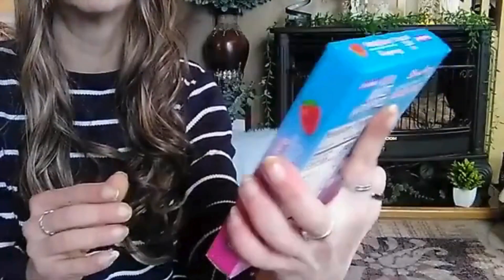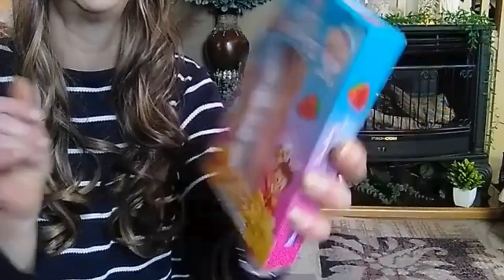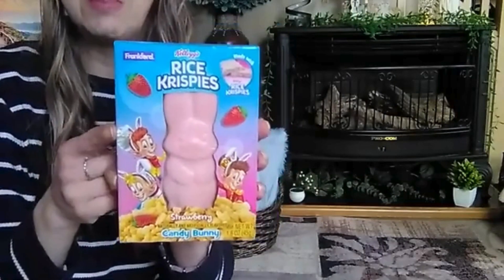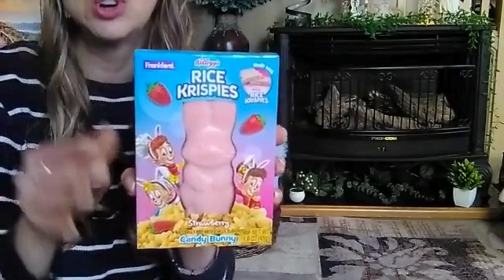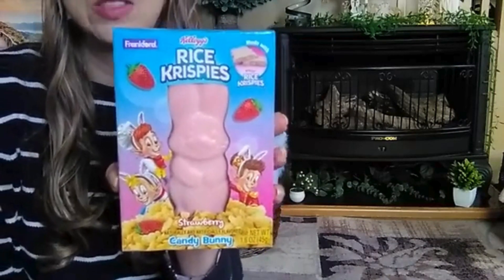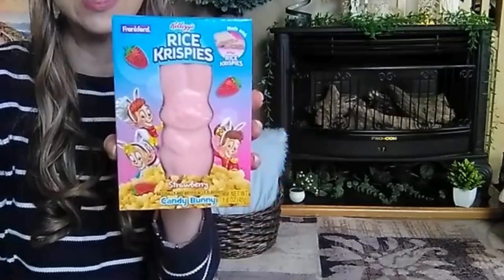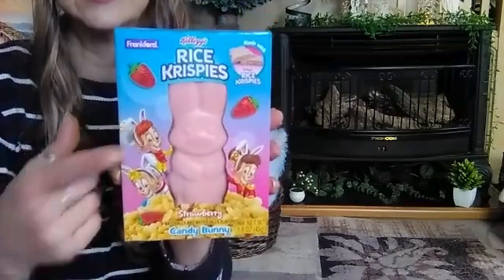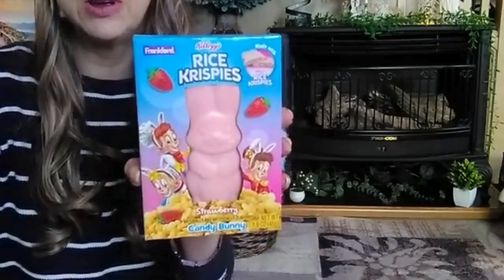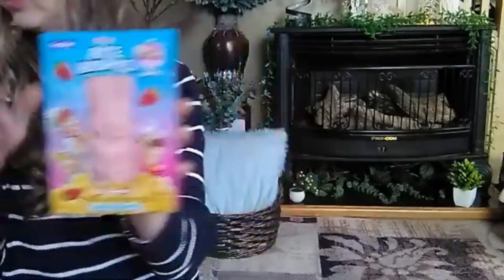Then I saw Rice Krispies Strawberry — made with real Rice Krispies, it's a Candy Bunny Strawberry. I had to pick this up. They had this one and then they had the original Rice Krispies Treat Bunny. My older son loves anything strawberry, so I think he is going to enjoy this. If you guys have tried this or seen this, let me know in the comments below. I've never seen it in strawberry before.